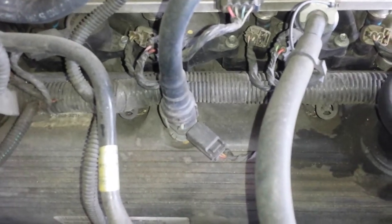First off, let's look at the PCV valve. Real easy one right here. It's got a little electrical connection going to it somehow, but that's how they do it.